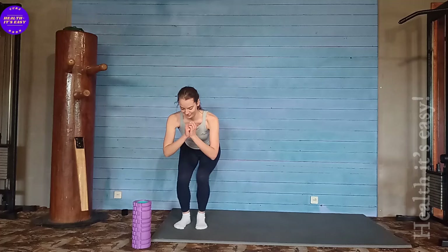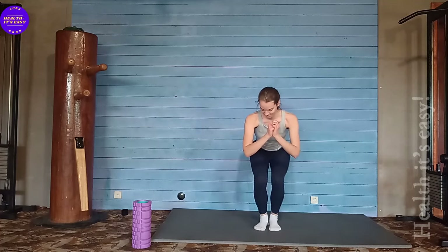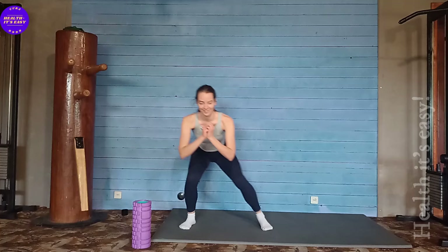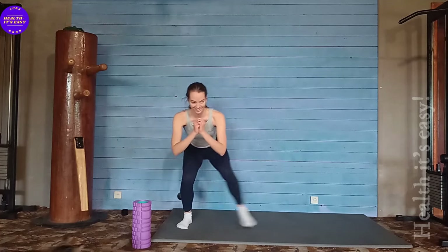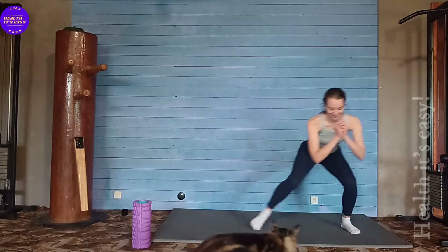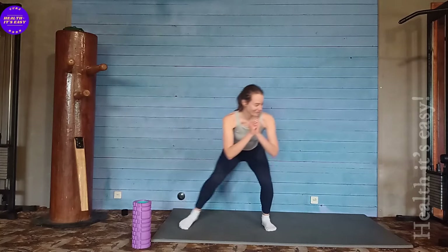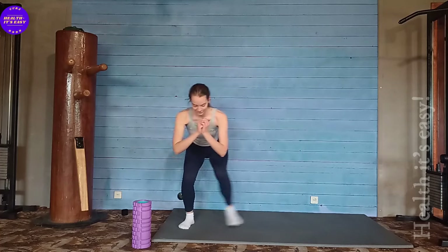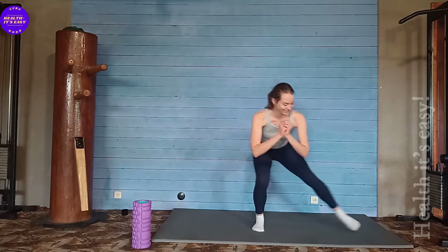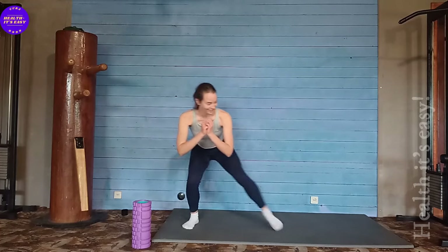When we move our leg to the side, our buttocks are well activated. All this time our hips are working well. The inner thigh also works well. Let's continue. I know you want to get up, but no — we sit even lower.